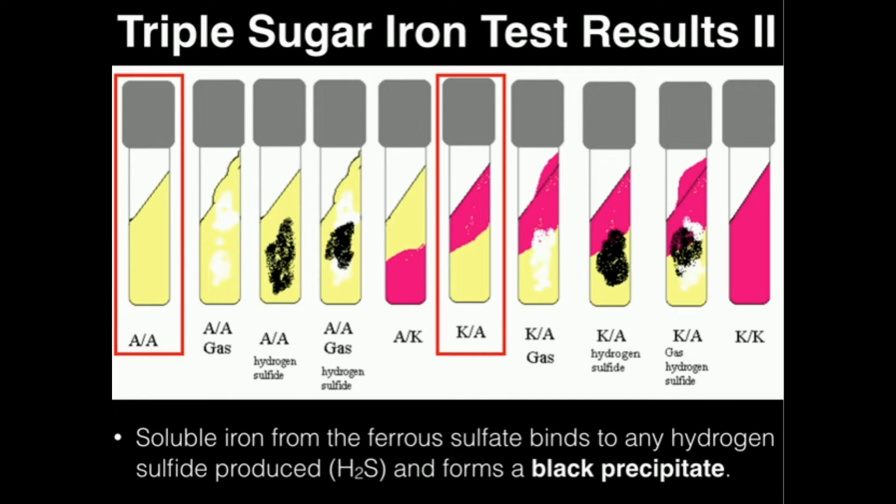When any of these sugars are fermented, we tend to produce acid — things like lactic acid. Also in the mixture, we have peptones. Peptones can be broken down by bacteria, but instead of forming acid end products as we see with sugars, peptone metabolism actually forms alkaline end products. In addition, we also have a pH indicator, and this specific one is called phenol red.